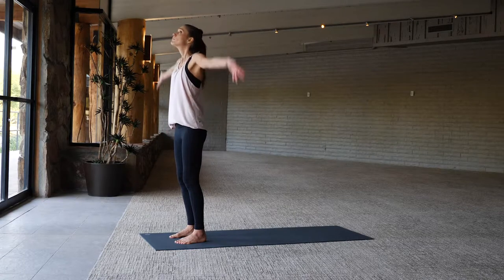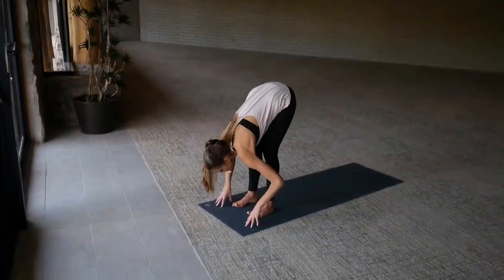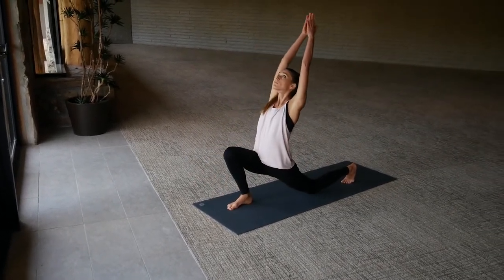Inhale, reach the arms up overhead, and as you exhale, forward fold all the way. Inhale to a long spine, exhale step your left foot back, left knee down, inhale arms reach up into low lunge.